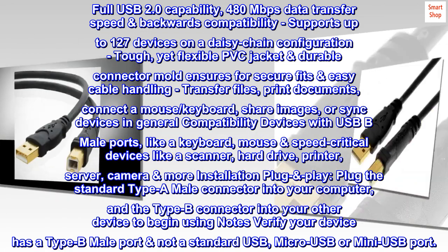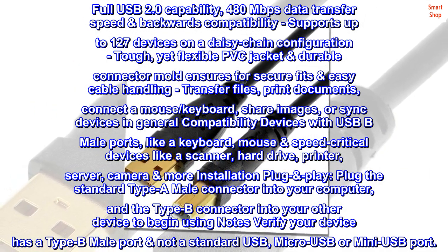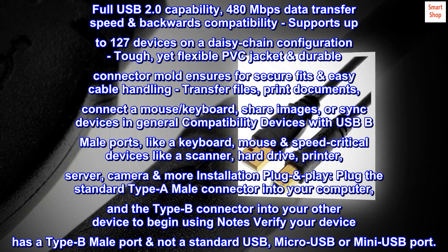Plug the standard Type-A male connector into your computer, and the Type-B connector into your other device to begin using. Note: verify your device has a Type-B male port, not a standard USB, Micro USB, or Mini USB port.